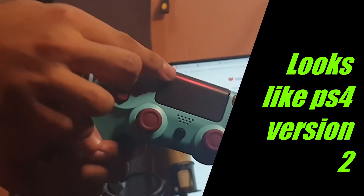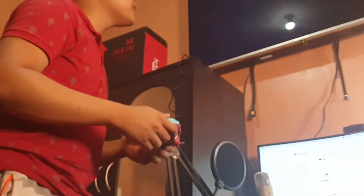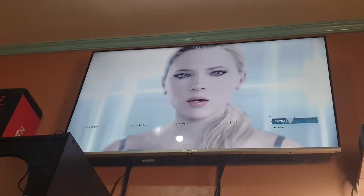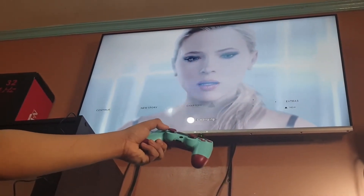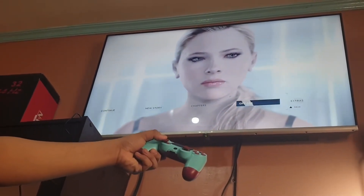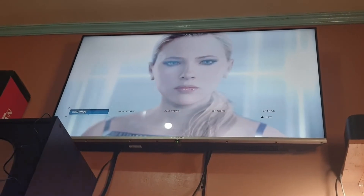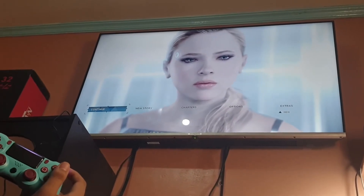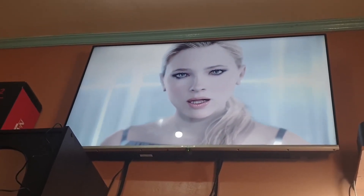It's actually version two of the controller because there's a light here — it's red. As you can see, it's good. I'm not sure if it's just because it's new, but I don't know in the long run. It changes color according to the game, so maybe it's good. Let's continue playing and see.